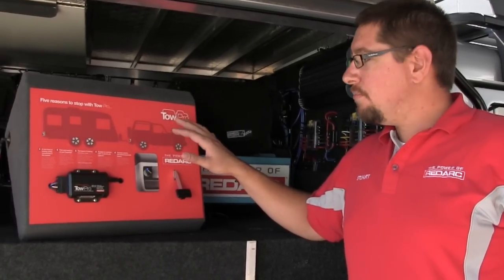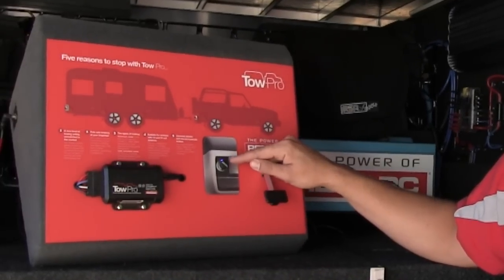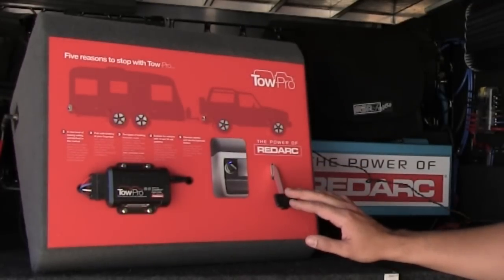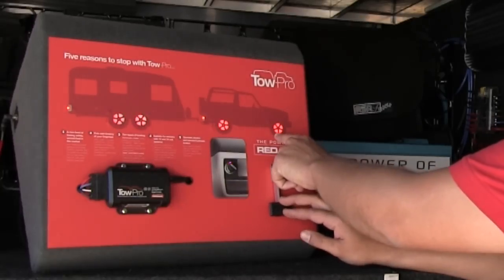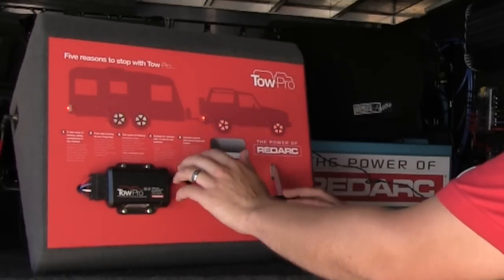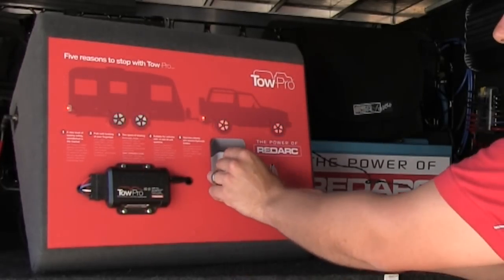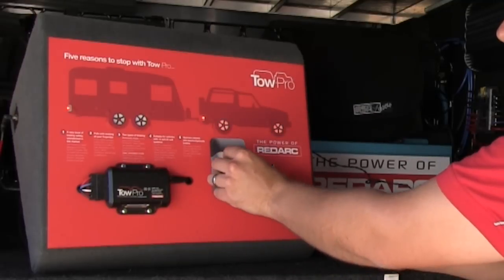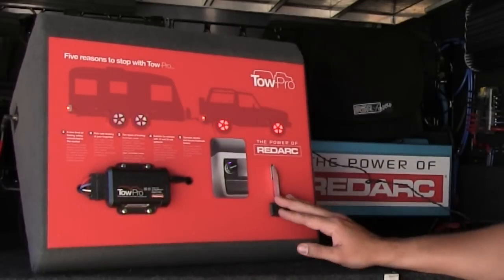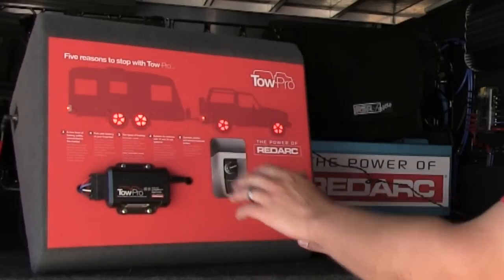The TowPro works in automatic mode by sensing how hard the vehicle is braking. Automatic mode is indicated by the LED being blue in the back of the knob. Using a simulated brake pedal here — when I brake with the vehicle, the vehicle brakes and generates inertia. The TowPro senses how hard the vehicle is braking and applies a proportional amount of braking to the trailer to suit that application. We can also dial down or dial up less or more braking force depending on the weight of the trailer. If you brake hard and fast, so does the TowPro and so does the trailer. If you brake soft and slow, so does the TowPro and so does the trailer.